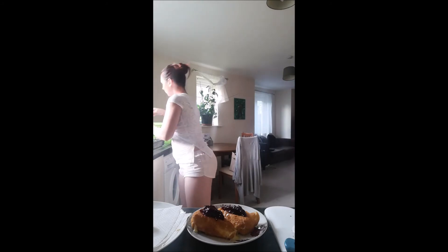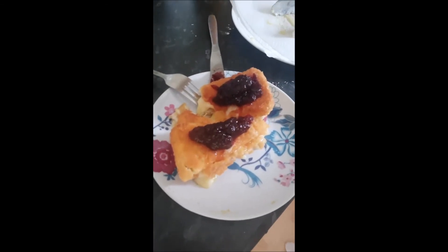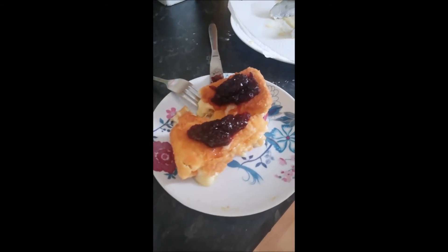There you have it, folks. Tuck in! I'll just get that close-up for you — bear with me. Easy as that. I hope you've enjoyed my semi-educational video on how to make breaded brie. Leave a comment below.